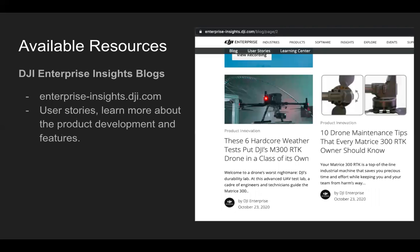Another resource is the DJI Enterprise Insights blog at enterprise-insights.dji.com. You can find user stories and learn more about product developments — such as an article about hardcore weather tests and product features, and 10 drone maintenance tips that every Matrice 200 RTK owner should know — in an easy article format.